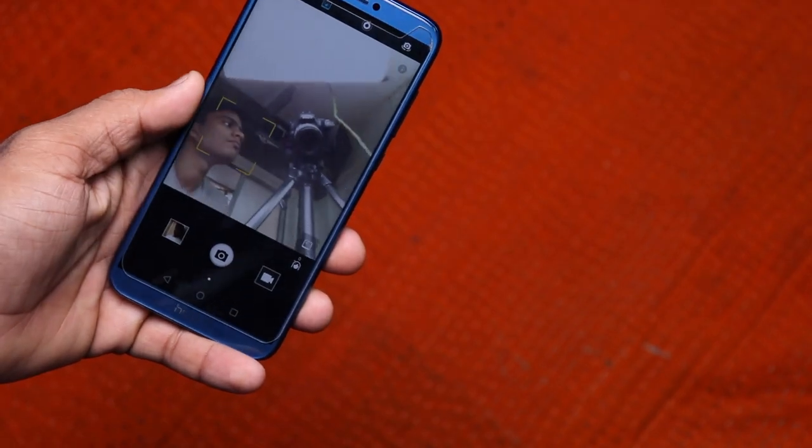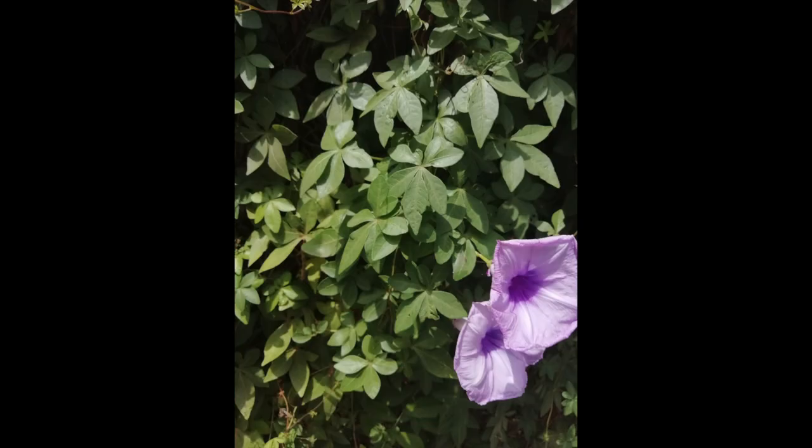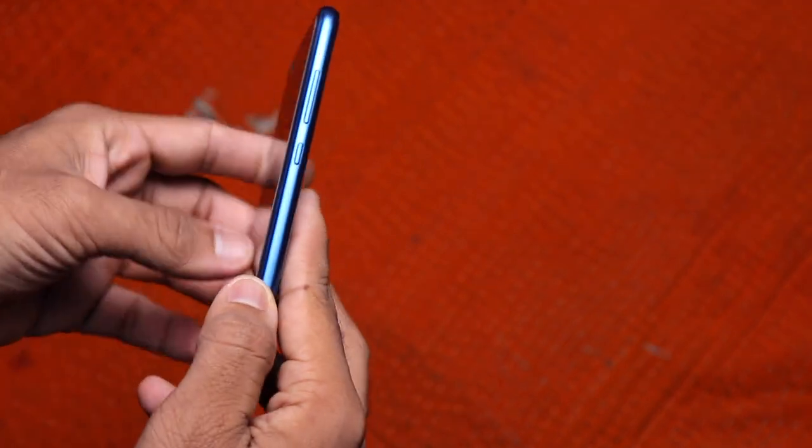Talking about the cameras, it looks quite good. These are some of the samples, and I will do an in-depth camera review of this phone so stay tuned for that. Even though this phone is built with polycarbonate and glass, it looks and feels very premium and the build quality is quite sturdy.